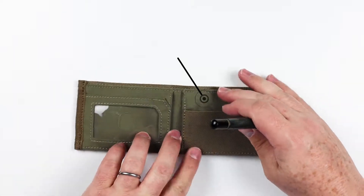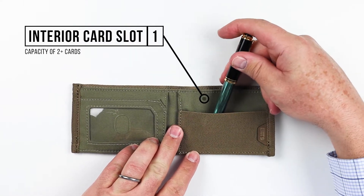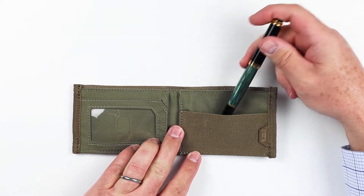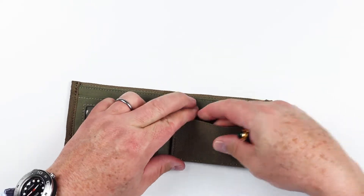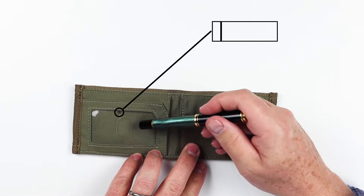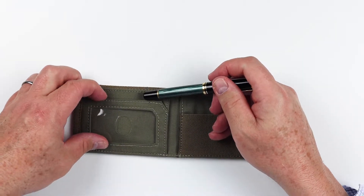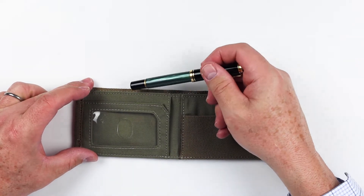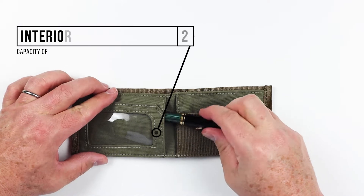There's no feature on the back of the wallet, but if we open this up, you can see that on the left we immediately have a card slot. This looks to be elastic, so it will stretch and give you all kinds of card capacity. We have an ID window on the left — this is plastic, has a thumb access, and is accessed from the top. Cards go in here, and on both sides in the rear we've got more card slots.